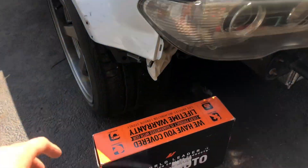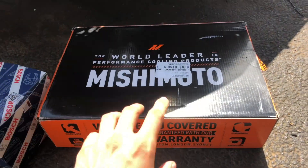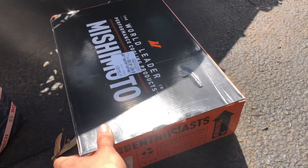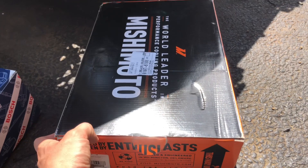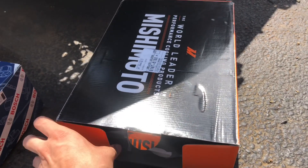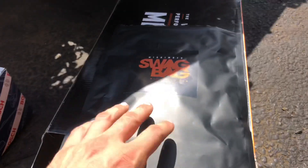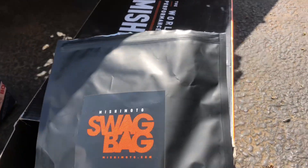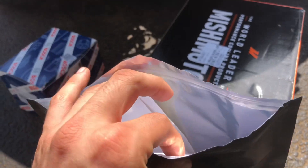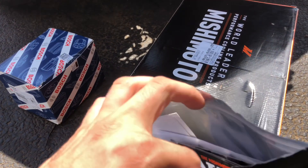I also got some new parts in, and a really cool thing — I am now technically sponsored by Mishimoto. I applied and you can find a link down below. They accept you pretty easily if you have a following. It's a cool program — you get discounts, and you get this swag bag. It comes with an air freshener, some nice stickers I'm going to throw on my car, and a lanyard.